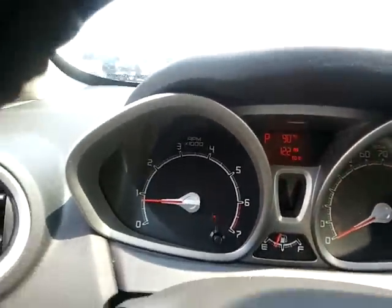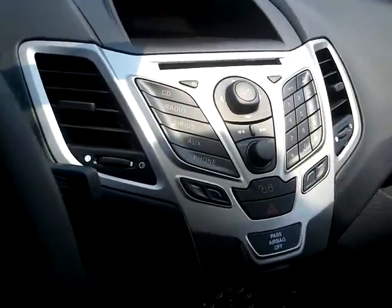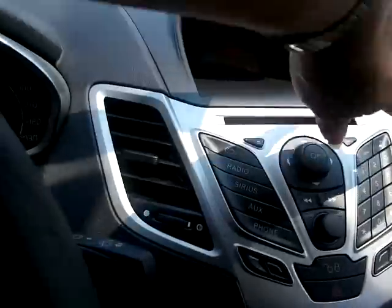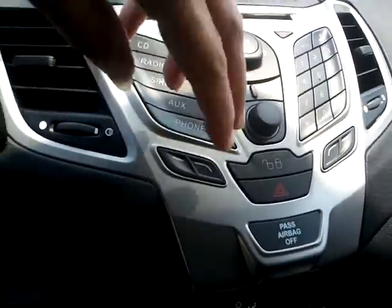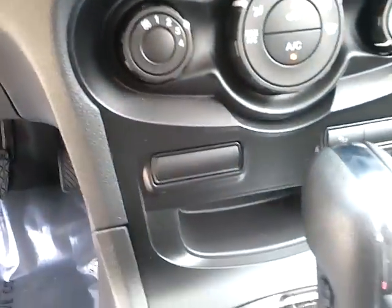Drivers information center at the top there. You do have the Sirius satellite radio with this in the SYNC. Over here is your numbered keypad and your menus. Power door locks and climate control.